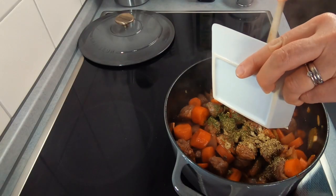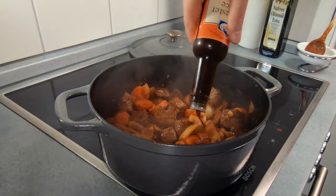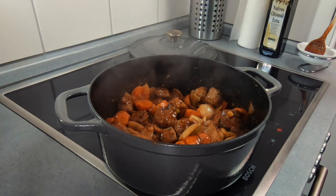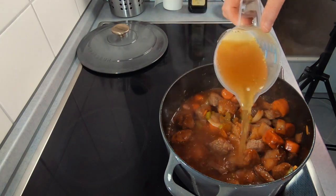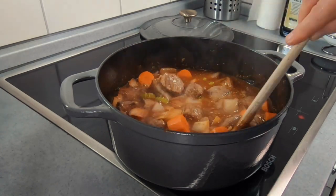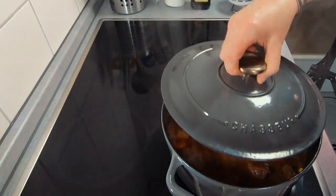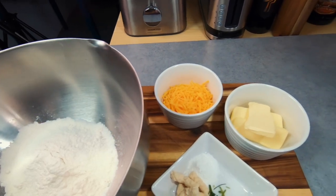Once you've given everything a good mix, add your beef back into the pan along with your spices. You could use any combination of spices you'd like — in today's stew I'm going to use some thyme, oregano, and parsley. Give everything a good mix, then let this cook for a couple of minutes before adding a generous splash of Worcestershire sauce. Add your beef stock, making sure everything is just about covered, then add two bay leaves and bring it to a boil. As soon as your stew comes to a boil, place the lid on and put it into your oven at 170°C and let that cook for about an hour. The longer you leave your stew in the oven, the more tender your beef will be.